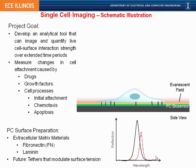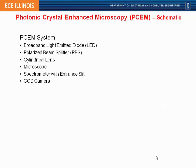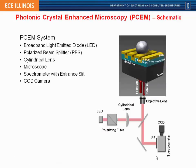Cell attachment causes changes in the reflected wavelength only at the place where the cell is, both shifting the resonance wavelength and changing the resonance magnitude if there is absorption from the cell. Our detection system uses a low-intensity broadband LED through a polarizer illuminating the photonic crystal from below; the reflected light goes back through the objective into an imaging spectrometer — the same basic phenomena as before.